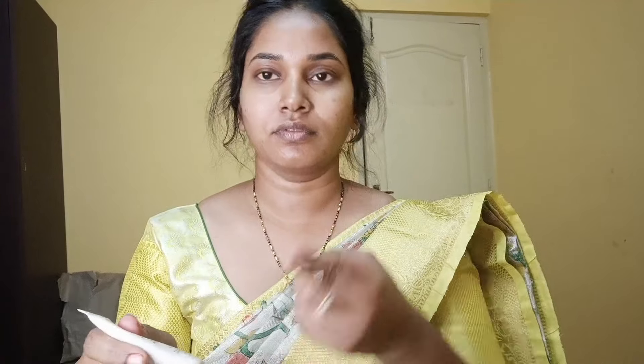First, make-up starts with primer and forming a base. Now this is the summer time, and we have a lot of open pores to fill, and makeup tends to melt. So I will use primer as well.